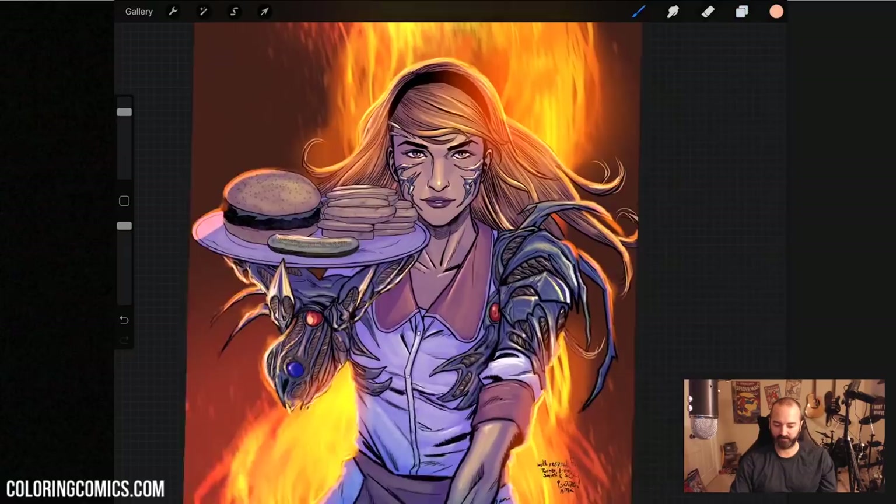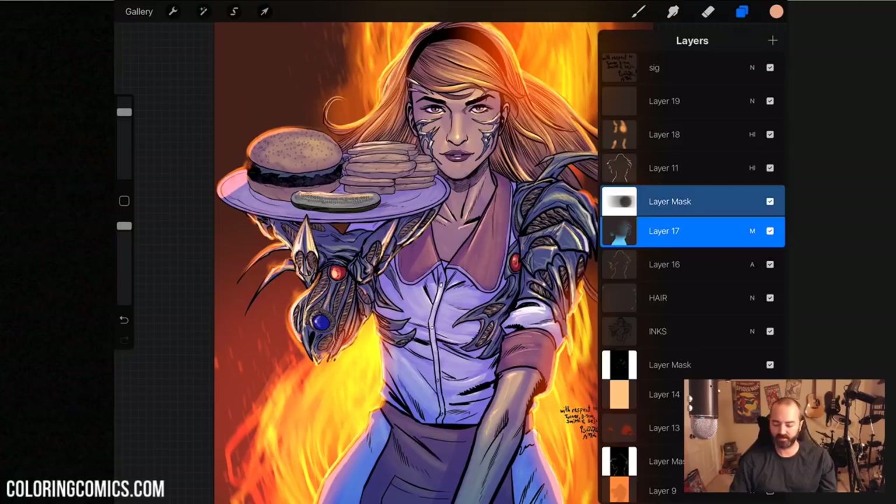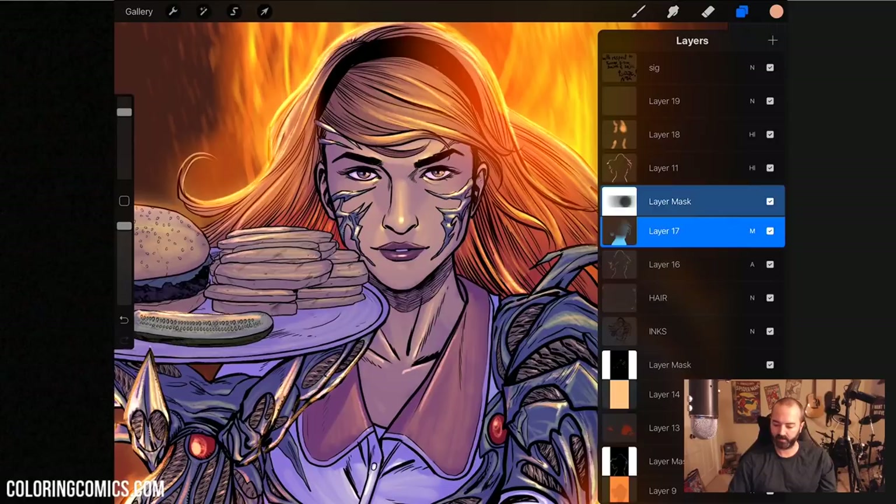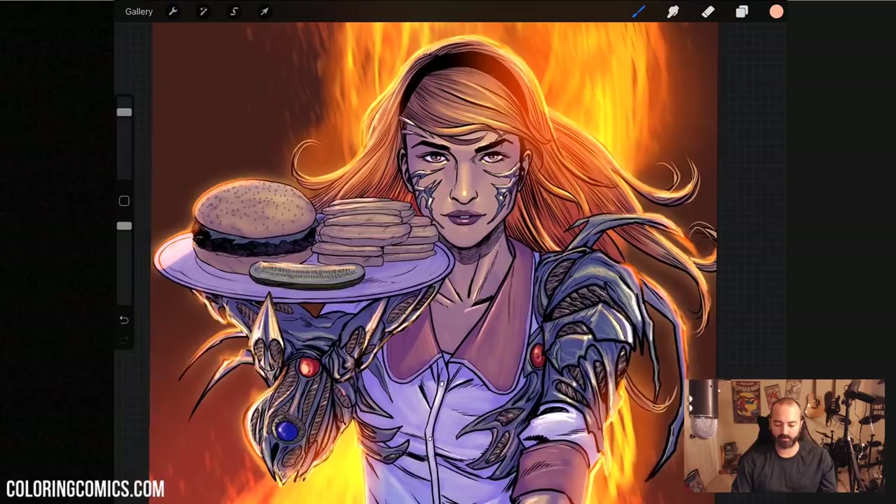When you break it down, there's really only a handful of colors used in this image. There's also a red in her hair — I was thinking if the fire is behind her, you'd actually see it through her hair. So I've got just straight red on overlay for that. That's a quick run through the layers.